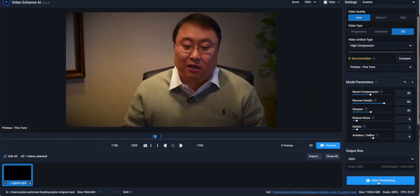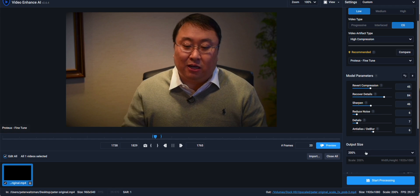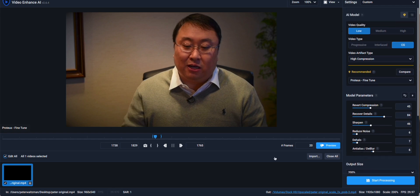You can see the individual hairs right there. Nothing's perfect, but it looks like it gets the gray hairs in my eyebrows right there — it's just really incredible. Once you've got it set up where you're happy, you can go down here and start processing, then select a folder where you want it to output. The original file size is 960 by 540, and it is now going to output 1920 by 1080. I've found some other videos and I want to show you how stark the difference is.